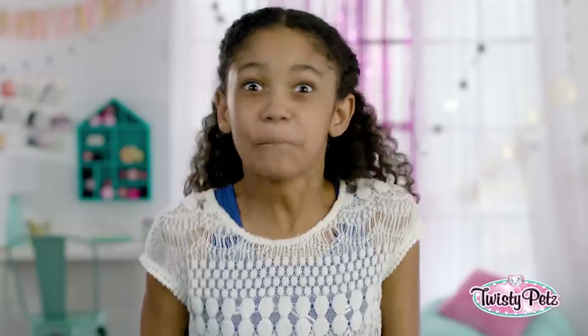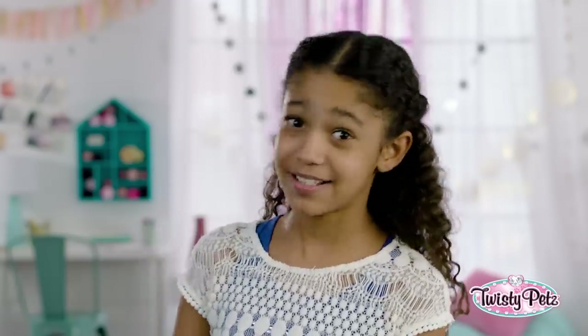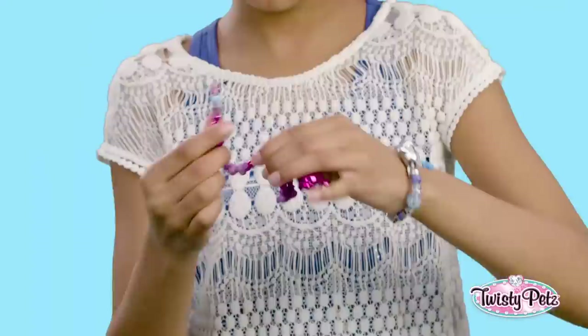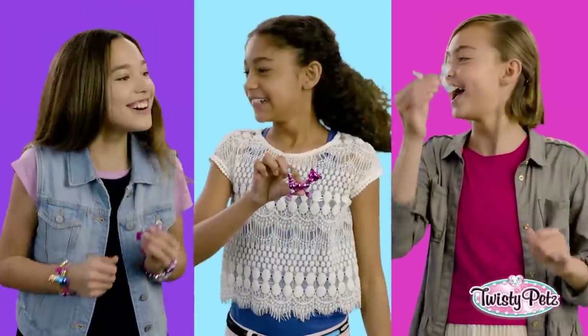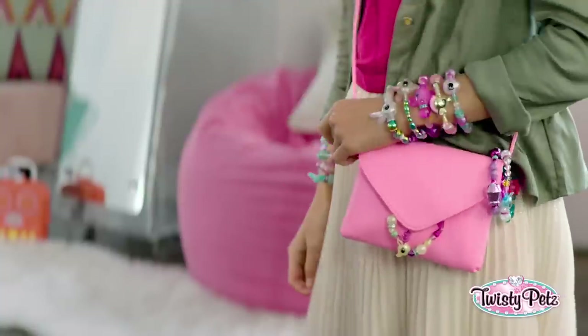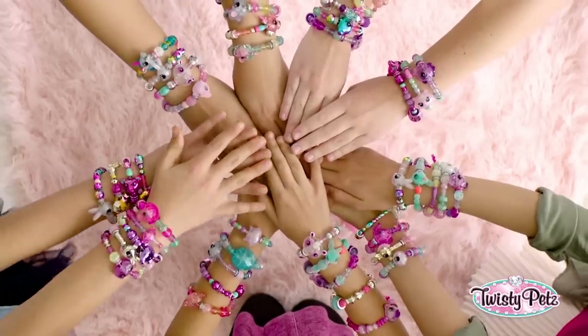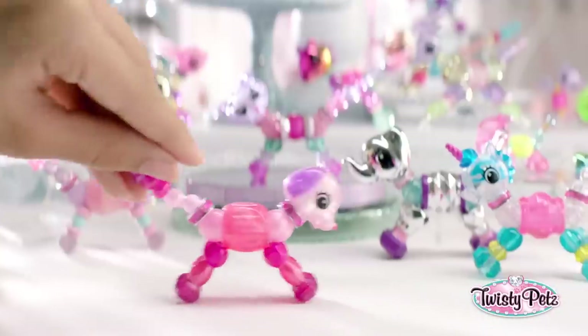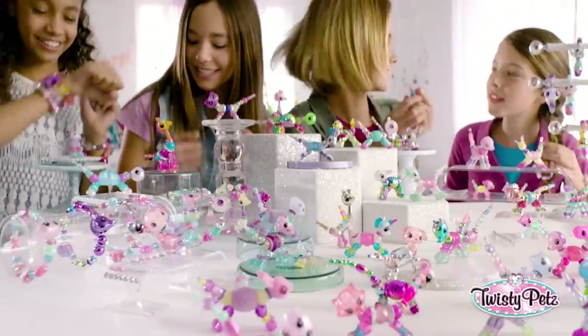Plot twist — how fast can you twist? I'm talking Twisty Pet speedage. And by the way, how are you wearing your Twisty Pet? Or how many are you wearing? Start twisting, twisty girls. Twisty Pets — a bracelet and a pet? Come on, I can't even.